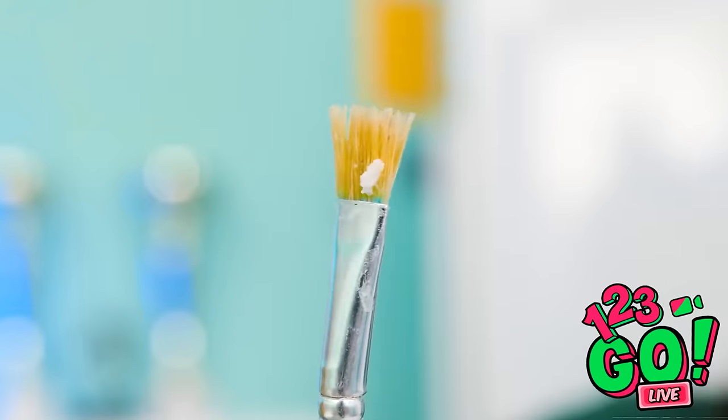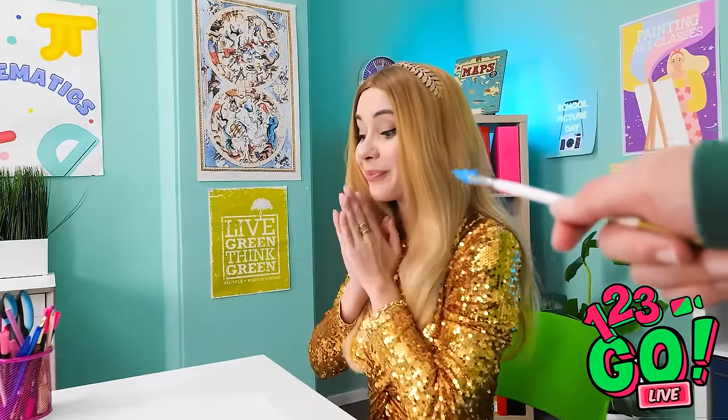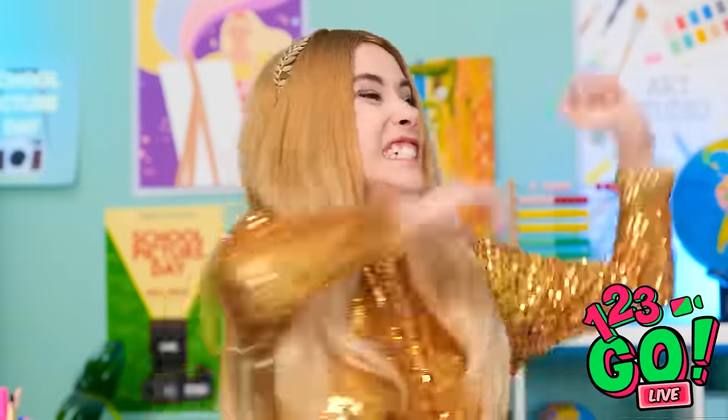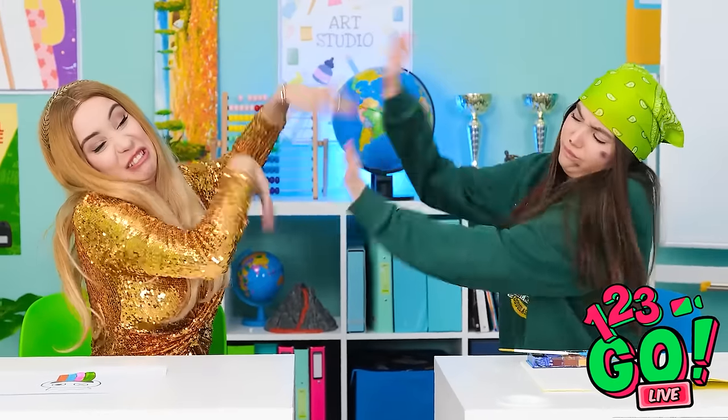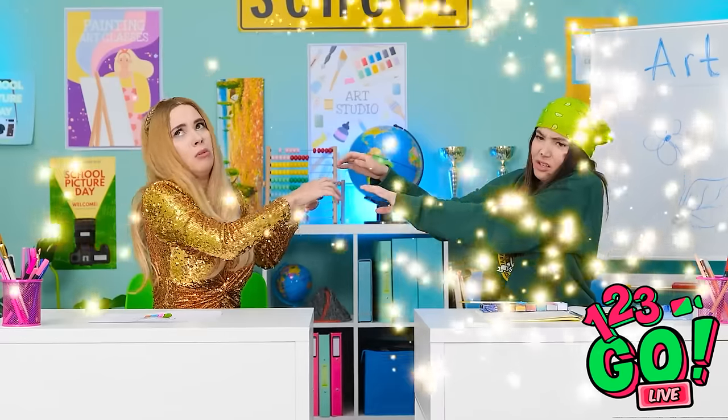Whoa! You did that? My paintbrush has seen better days — but it's the only one I've got. I better get on with it. I have an interesting idea for an art project. Hey Lizzy! I need to paint you — literally. What have you done?! My beautiful hair! You monster! Girl, stop! I mean it!